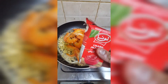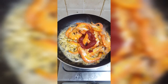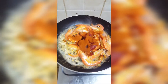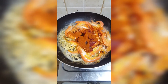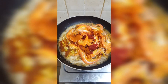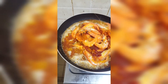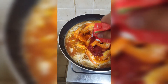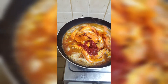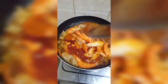Ilalagay tayo ng konti for color, and yung ating chili powder. And yung ating 2 cups of water para ma-mix yung ating tomato paste. Ilalagay na natin yung tomato paste. So ayan, hintay lang natin na ma-mix ng maayos yung ating mga ingredients.